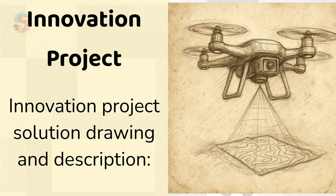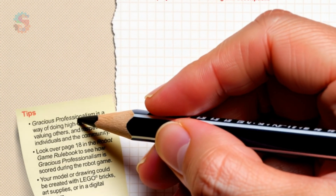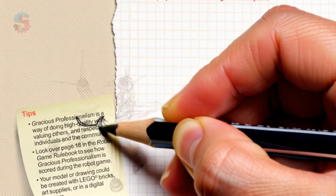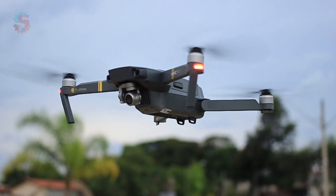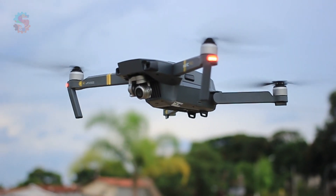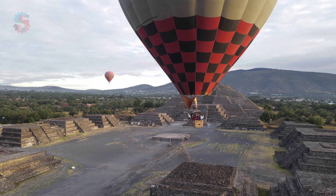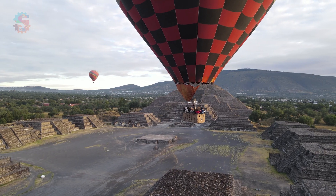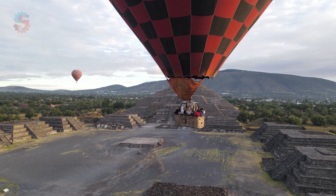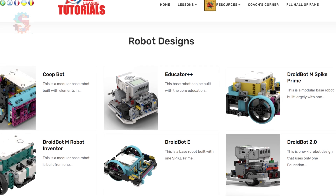We want to make progress on our innovation project this week. We're going to focus on creating a drawing and a description of our project. Our innovation project involves creating a drone that can help archaeologists to map a site. We want to draw a picture of our drone as well as a mapping module. Later in our research, we'll figure out what goes into this mapping module — will it be lasers, will it be a camera, or some sort of sonar?